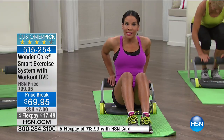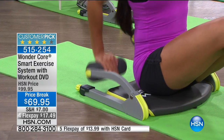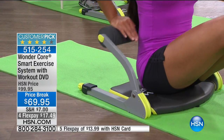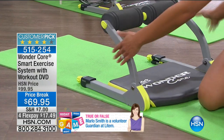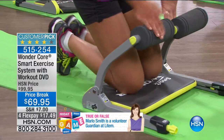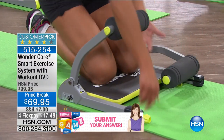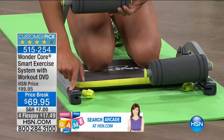Right now I'm going into a tricep press down. What's great about this is you're able to work one arm at a time or both, and it's low impact. Now look at the footprint of this — this is what everyone loves. Because when you get it home, it comes completely assembled, so all you do is get it out of the box. And then this is your resistance.